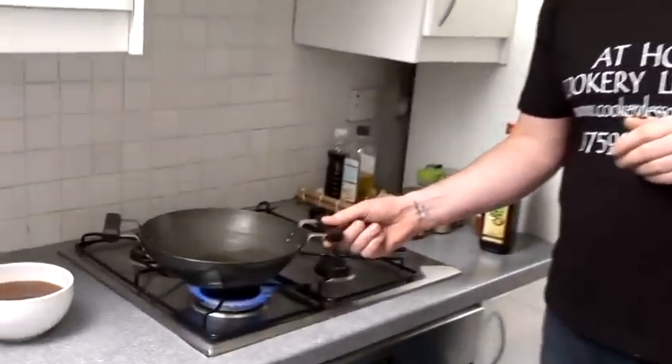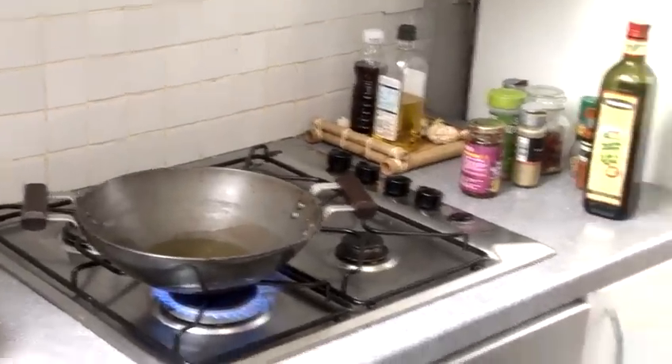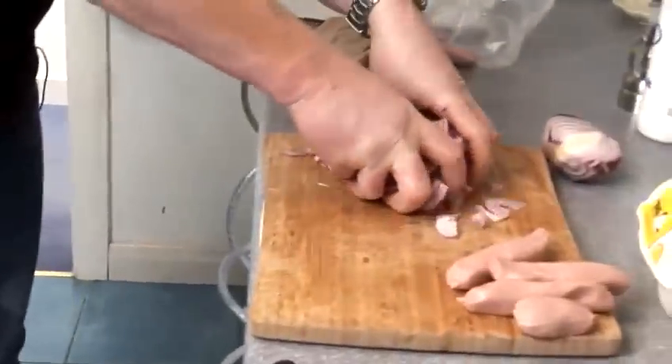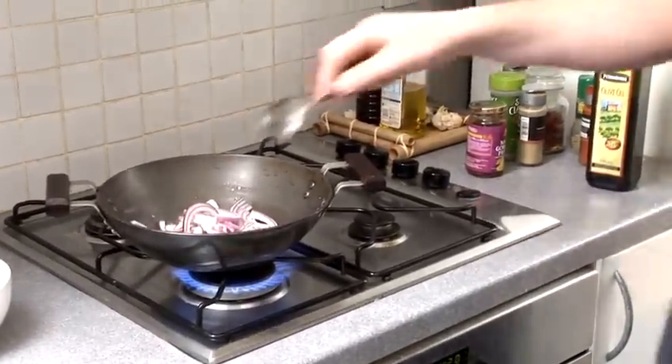Really, really nice. So I've got a hot pan and I've got some olive oil on the go there, so that's starting to get to temperature. I've got some nice red onions I'm going to run through. Hear that sizzle? Really nice.